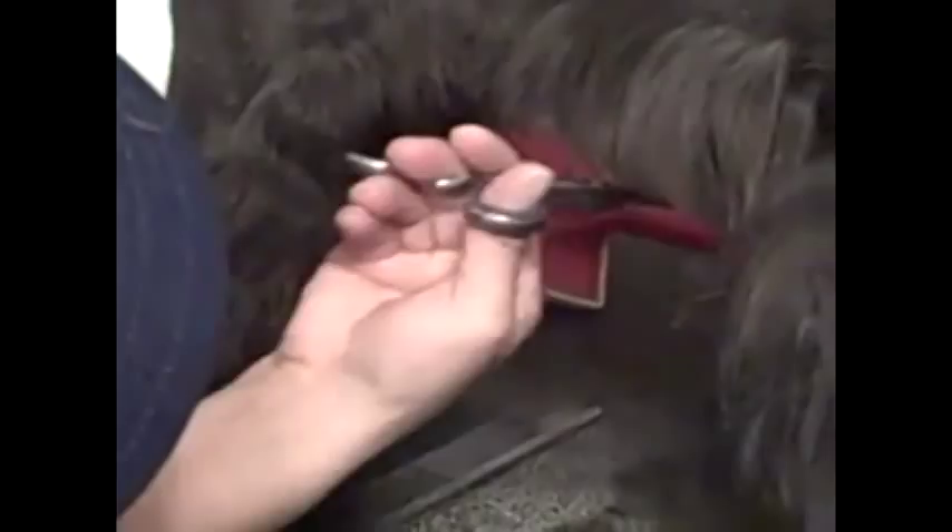You want to trim the skirt at a line at an angle, so the shortest part of the skirt will be right here. Just get your scissors and trim that skirt, and just eyeball the underside to be even with the skirt.